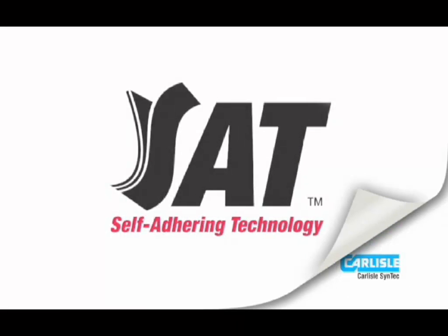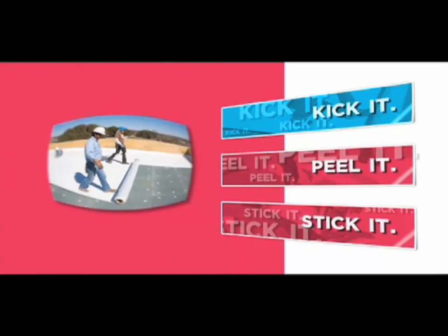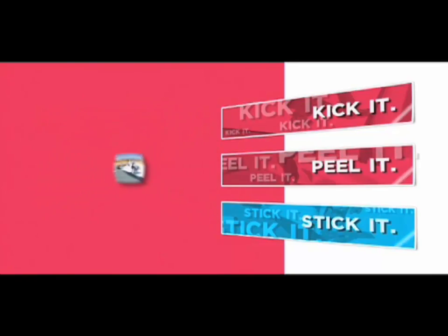Introducing Carlyle's TPO with Self-Adhering Technology — the white answer to the green question. Just kick it, peel it, and stick it.